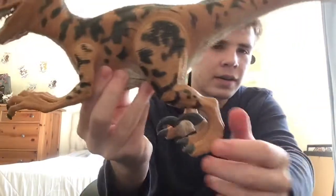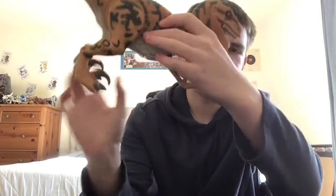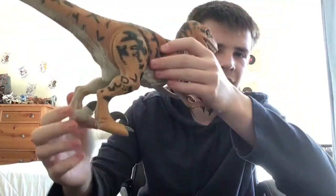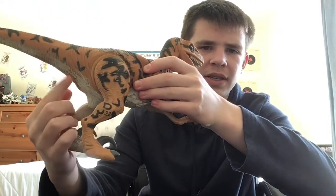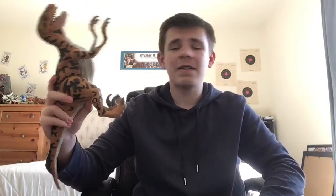If you look behind here — let's move it this way — you see this part? I don't know what this is, but you can see there's like a smaller bump. If you click that, you get something cool.